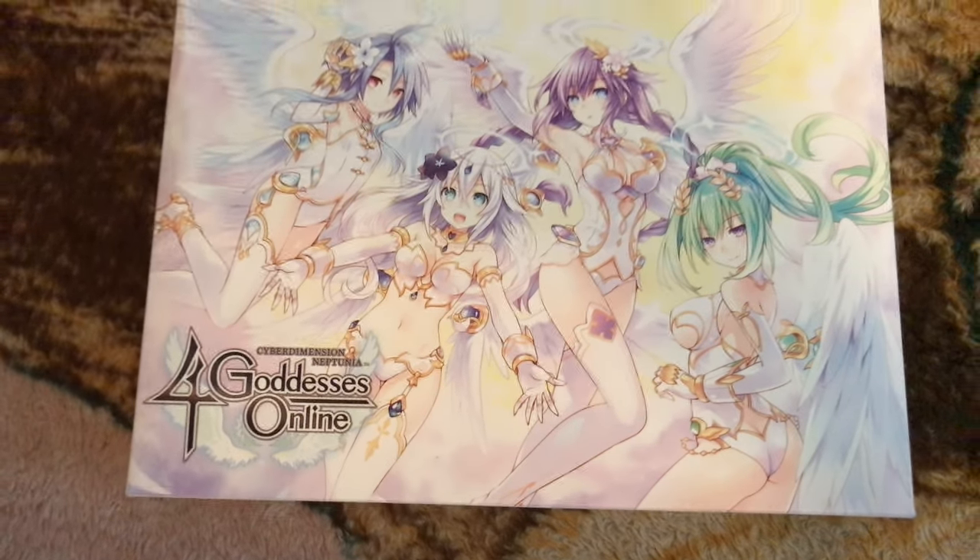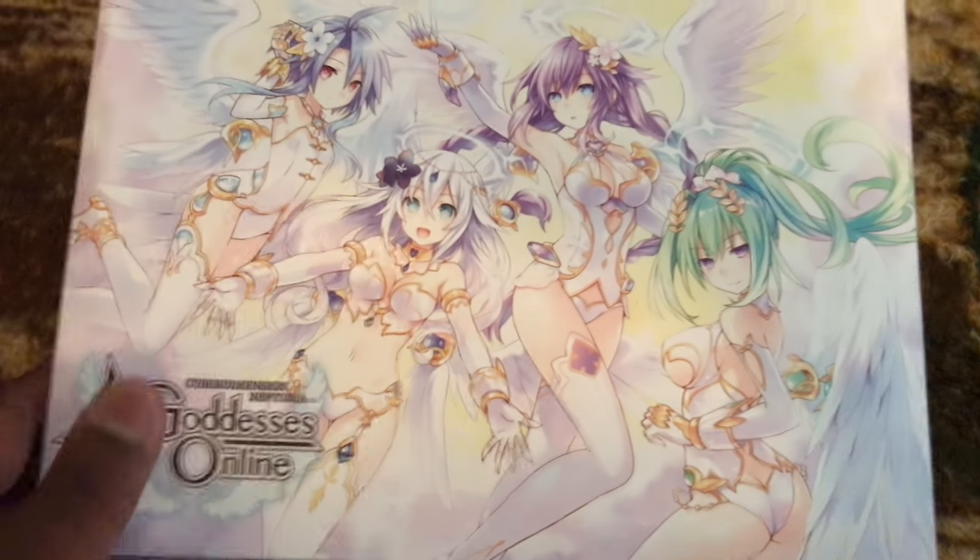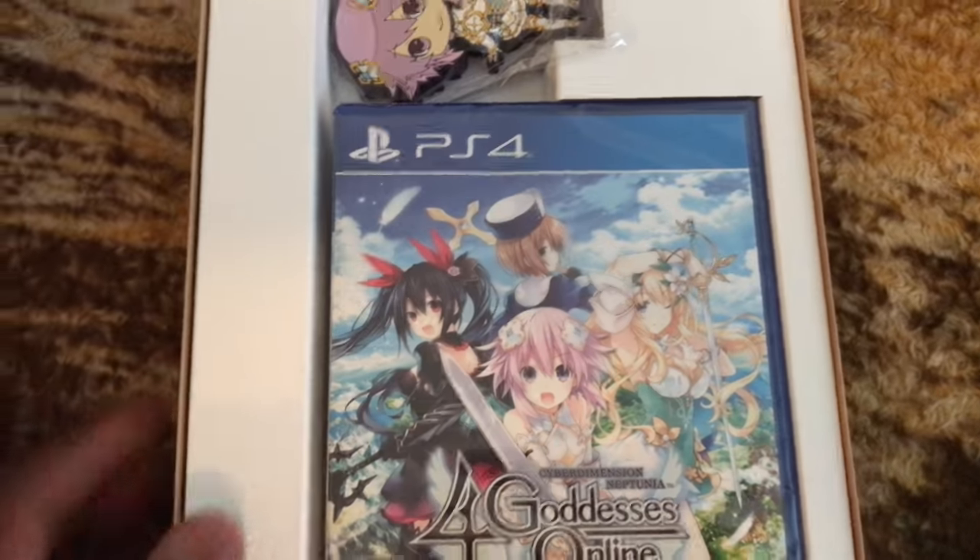I just got this today. From now on, any limited editions I order I won't get until two days later because they started a new thing where they don't ship it out until day of release. That noise is me taking off the top. There's the game — been waiting to play this forever. We'll open up this game real quick. I wonder if it has reversible art.